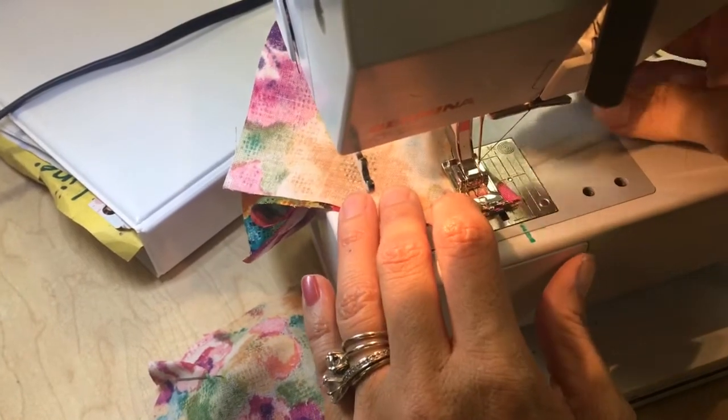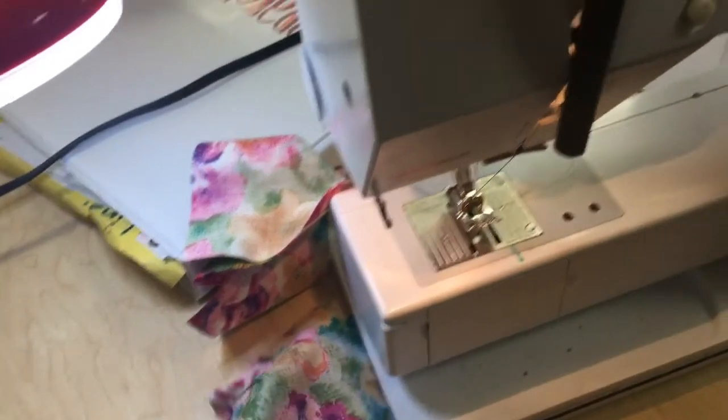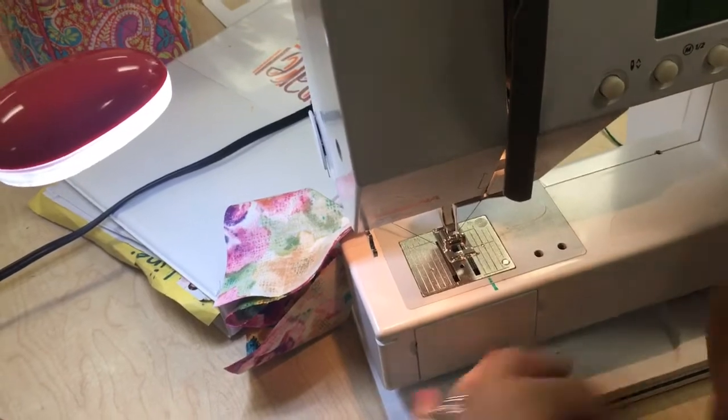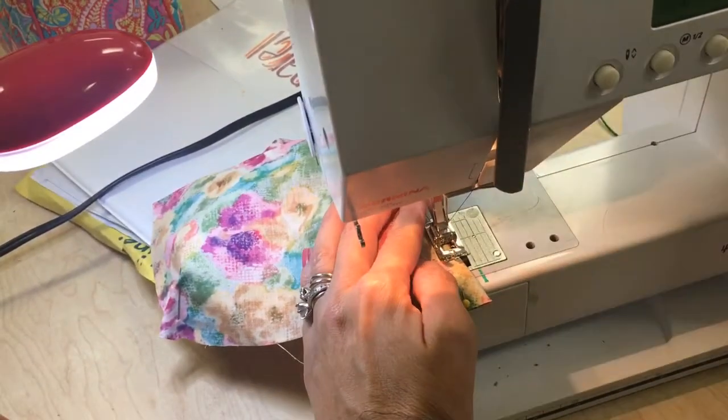It's going to come out. So I sew down, backstitch again. I'm not even cutting here. I'm just going to take my other piece, do the same thing, repeat it.